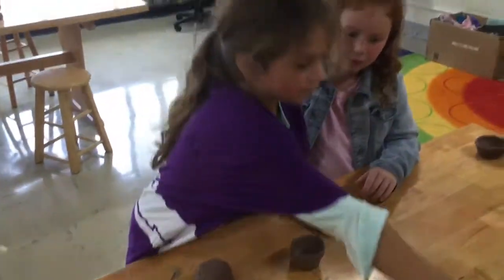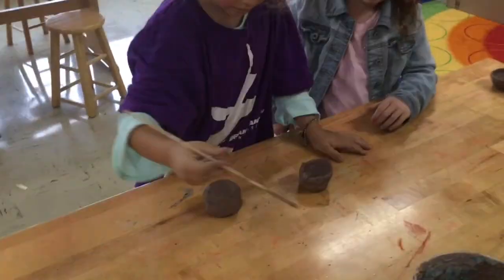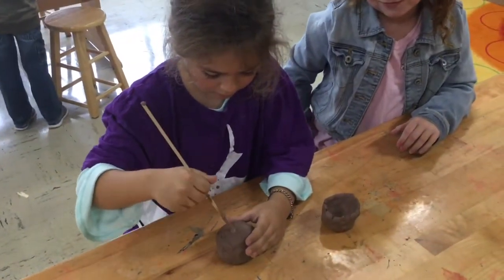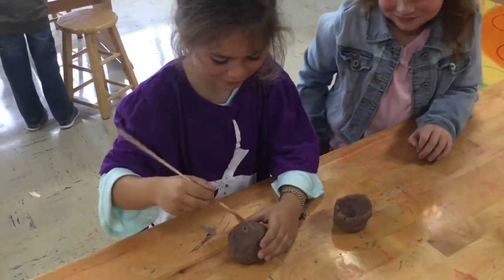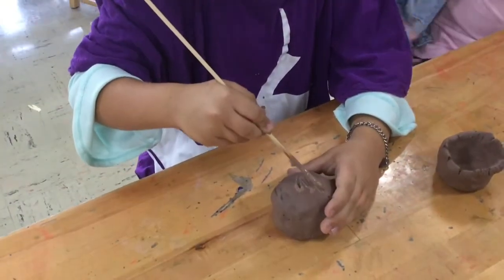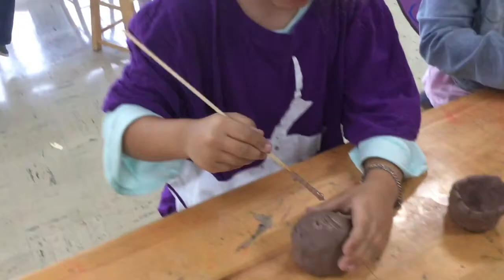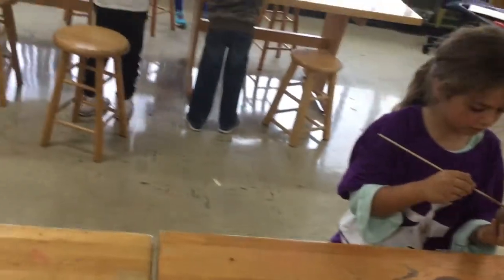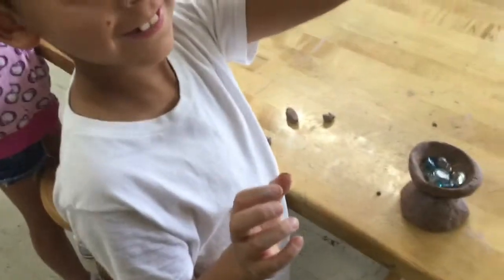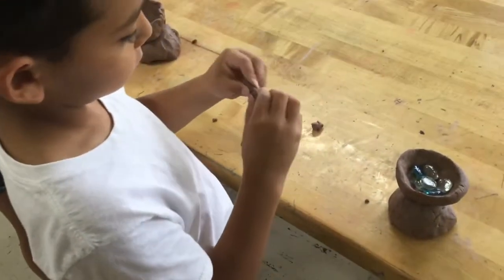Show me how you do it. Our birds. How do you attach them? And pinch them to start making them.